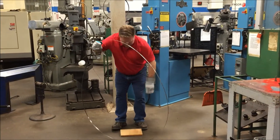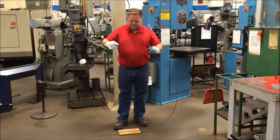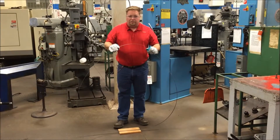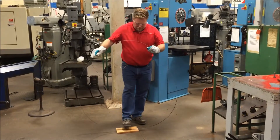We'll set our piece of wood down. The reason why we're putting a piece of wood down is because the bandsaw blade has a kerf on it — we don't want to damage the kerf or the set. So put our foot down.